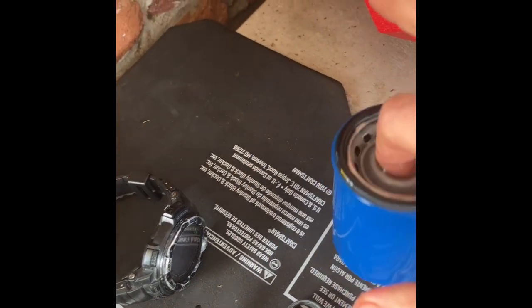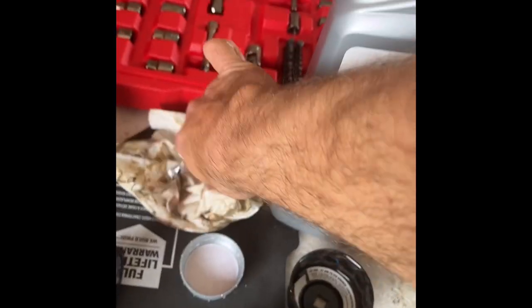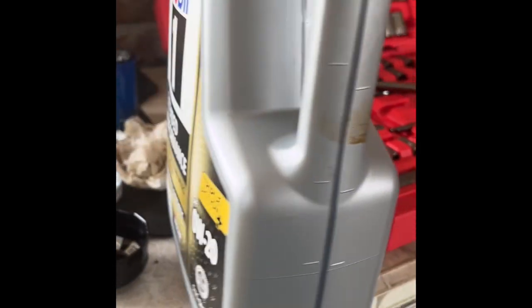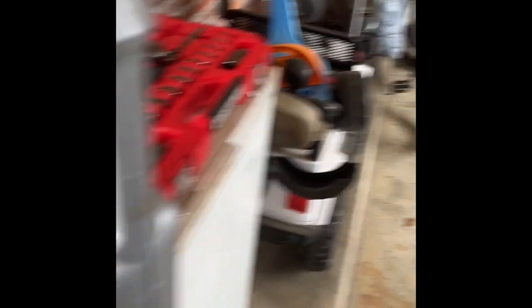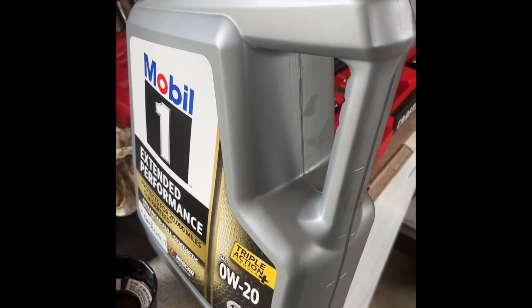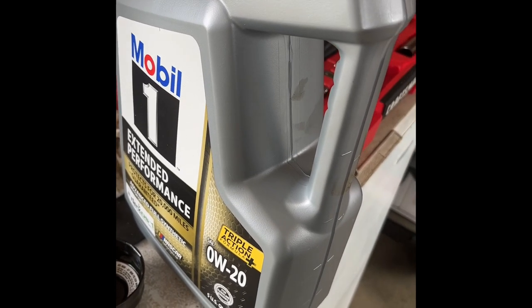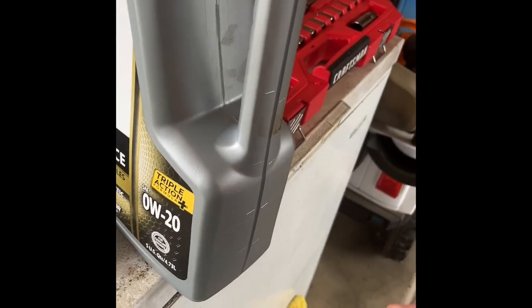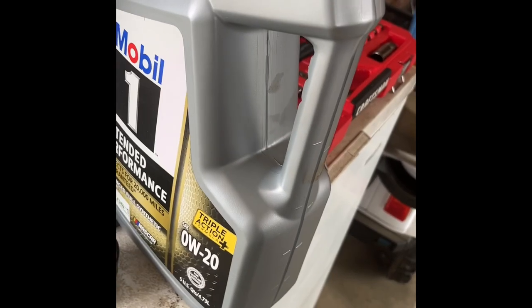The oil capacity on a Subaru Ascent is 4.8 quarts. We've got five quarts here, so it's almost the whole thing. We're gonna go ahead and pour it in, then crank it up, check for leaks, wait five minutes, and check the dipstick. You can use almost all of this — literally only about 0.2 quarts that you're not gonna use, so just a little bit left in the bottom.